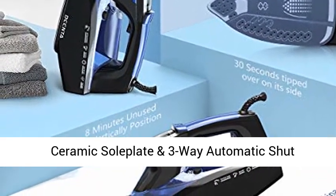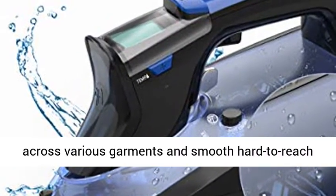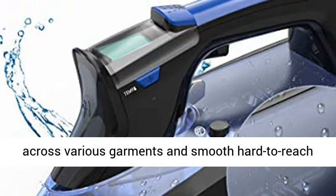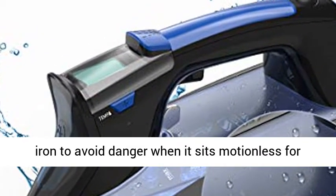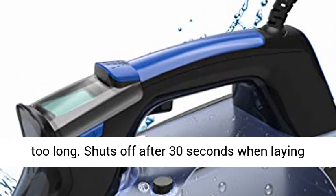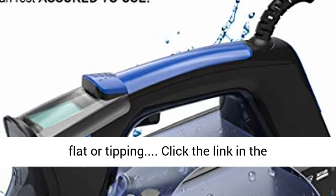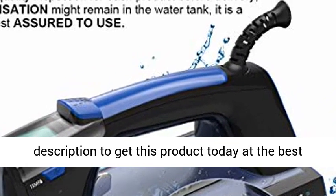The ceramic soleplate and 3-way automatic shut-off: the ceramic material can easily glide across various garments and smooth hard-to-reach areas. Motion sensors automatically shut off the iron to avoid danger when it sits motionless for too long — shuts off after 30 seconds when laying flat or tipping. Click the link in the description to get this product today at the best price.